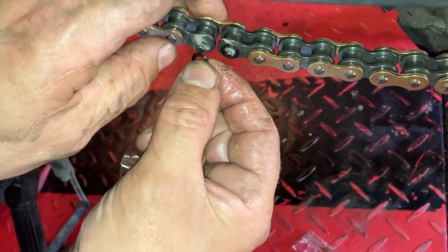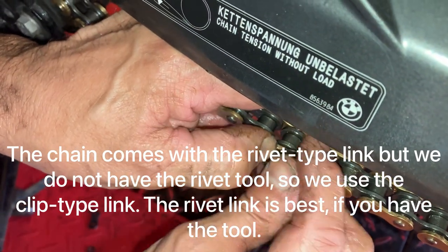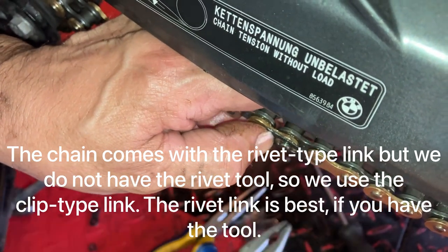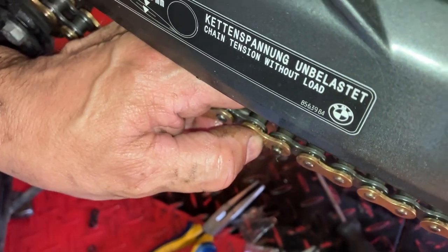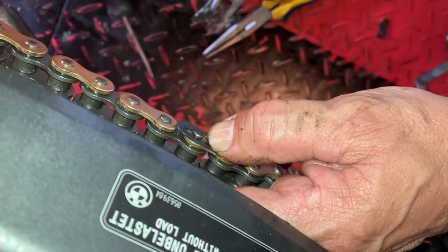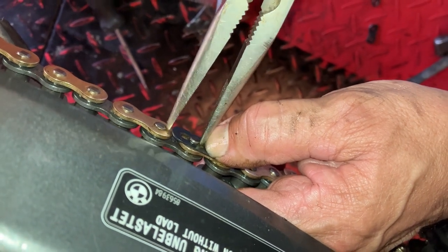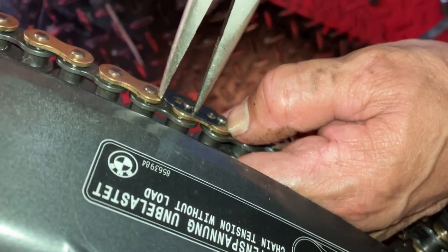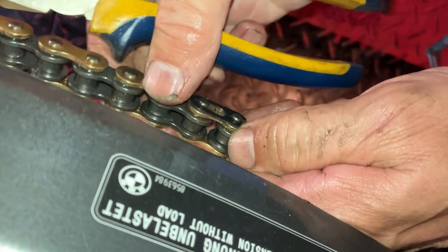There's a shoulder on the chain to locate it. When you put the split link on, make sure you have the open end pointing to the front of the vehicle. That should go straight on there. There you go — she's on! That was a bit of a tight job to do.